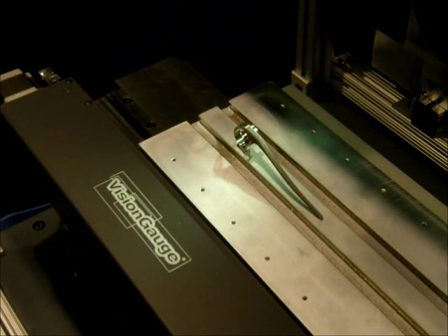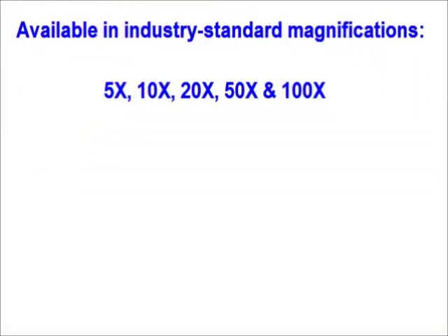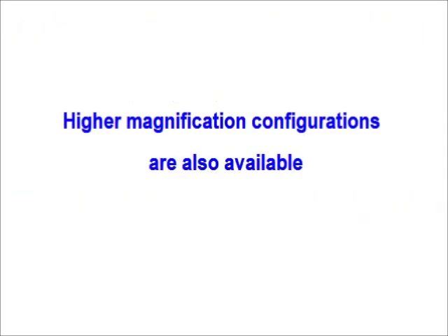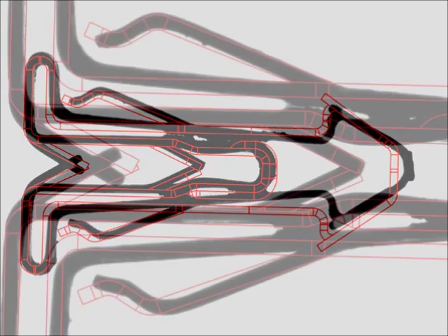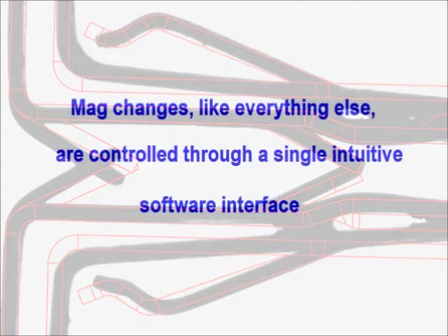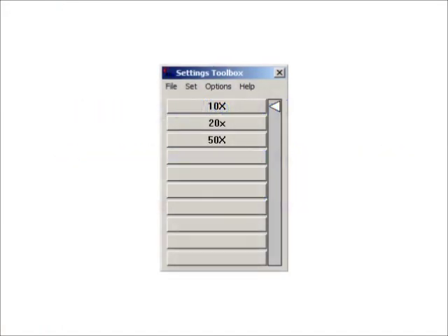The VisionGage Digital Optical Comparator is available in industry standard 5x, 10x, 20x, 50x, and 100x magnifications, either in single mag or multi-mag configurations. Other higher magnification configurations are also available for specialized applications. Multi-mag configurations still have a single front objective lens, but under the hood there is a 3-lens encoded motorized rotary turret. Simply press a button in the software to change the optical magnification — the scaling of the CAD data and all of the optical calibration coefficients are automatically adjusted.